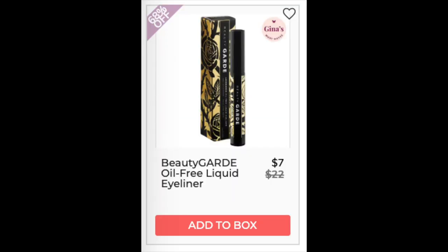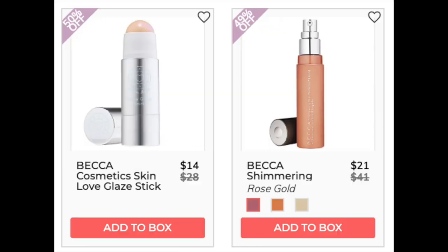The next company is Beauty Guard with an oil-free liquid eyeliner — found for $20.21 at zabiva.com, four stars with 24 reviews. Positives: it's oil-free so it's good for lash extensions. Negatives: it's hard to apply, slippery, and the applicator tip is too soft. The next company is Becca Cosmetics. The Becca Cosmetics Skin Love Glaze Stick is only found at retail — 4.2 stars with 338 reviews. Positives: soft glow, sparkle-free, natural glow. Negatives: hard to apply from the stick and doesn't work well with some foundations.